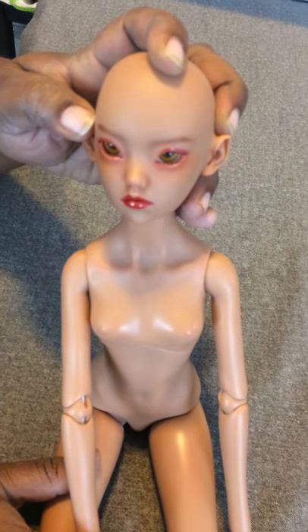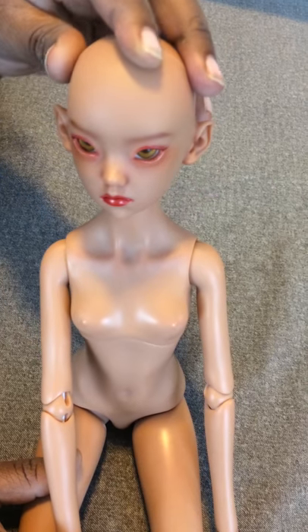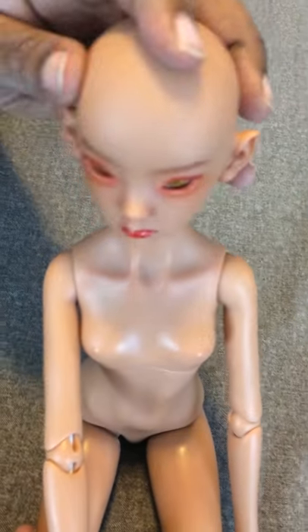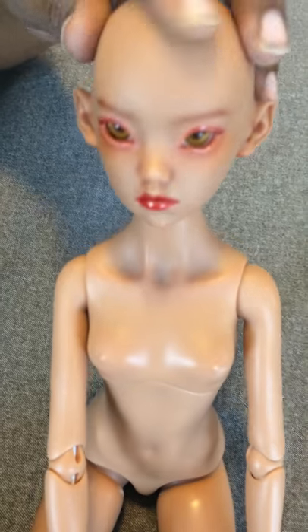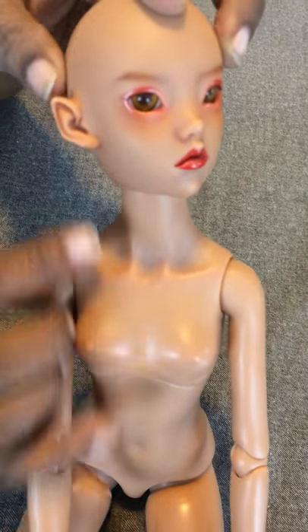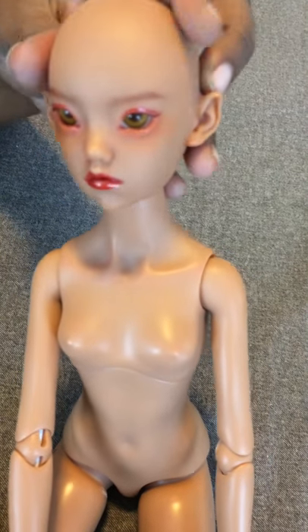As you can see, she does have a face-up already. However, it's not going to go with the character I have in mind, which is a warrior queen fairy. So I'm probably going to change this face-up once I get brave enough to do it. I really like her slightly pointy ears — I'm going to use that for the fairy part and kind of play that up a little bit.